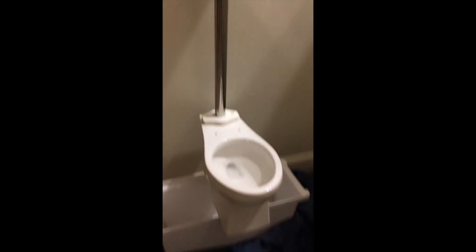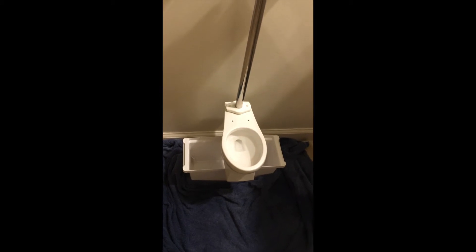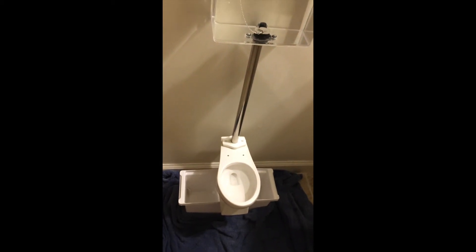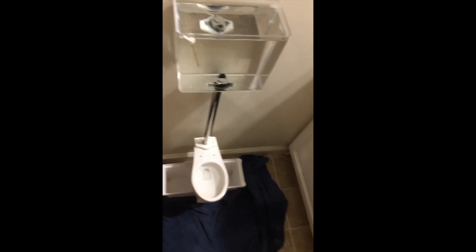Down there is the bowl with water. I have a towel because I've already done this and it does definitely go over the rim. So alrighty, here we go.